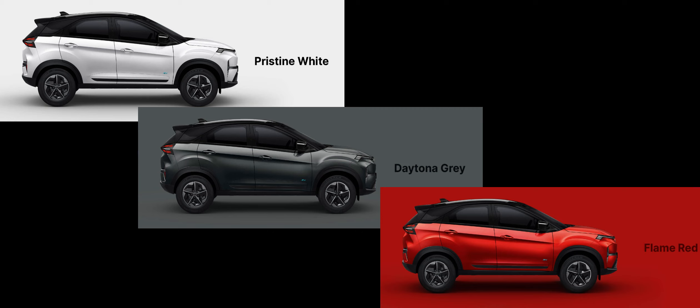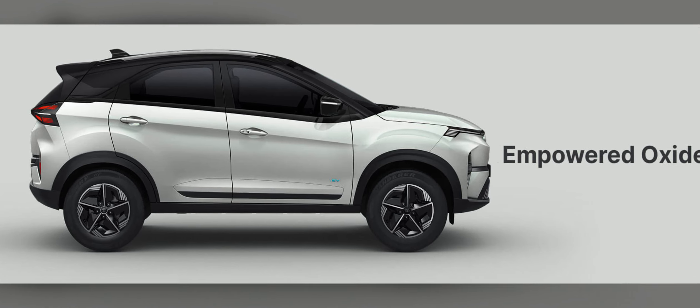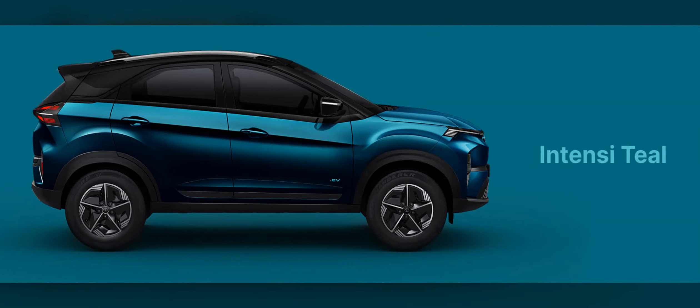Finally, with the top Empowered variant, you have Pristine White, Daytona Gray, Flame Red, and two exclusive shades — Empowered Oxide and Intensi Teal, similar to the teal from the earlier Nexon EV. All of these body colors come with a black contrast roof.